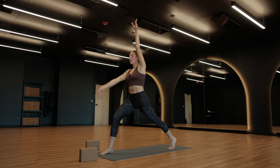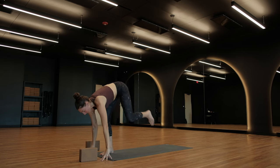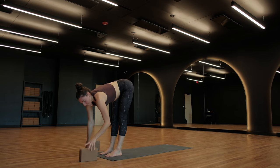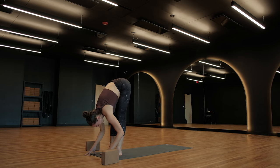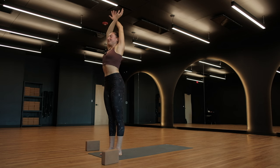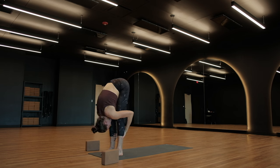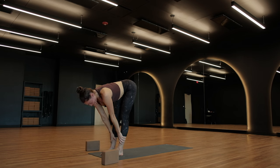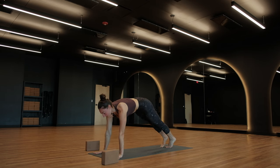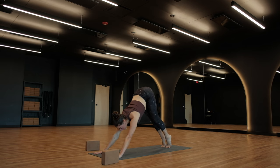Next exhale — high lunge twist. Step your left foot to the back of your mat, rise up into your twist. High lunge, breathe in. Square the shape towards the front of your space. Forward fold, breathe out. Halfway lift, breathe in. Exhale, fold. Arms up. Forward fold, breathe out. Halfway lift, breathe in. Exhale, plant your palms, high plank pose. Stay for a breath in, conserving energy — skipping the vinyasa. Downward facing dog. Take a breath. We'll move right into the left side.